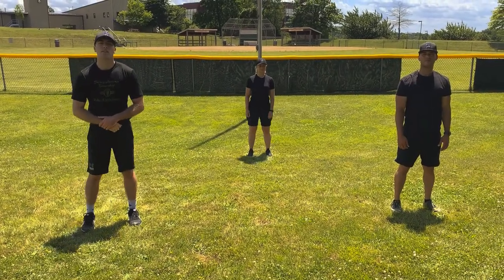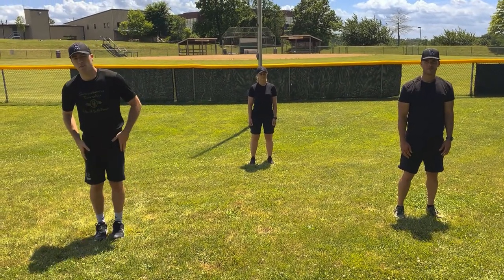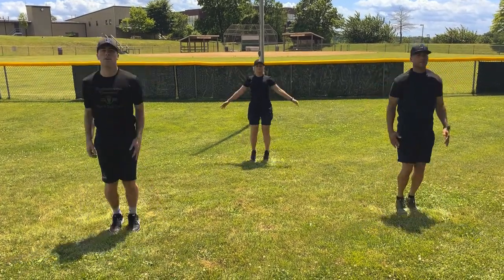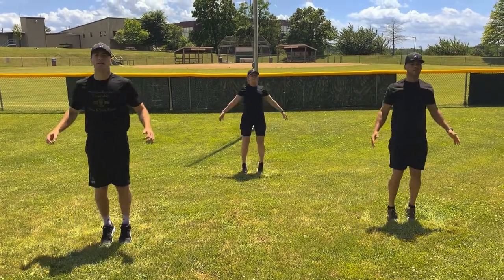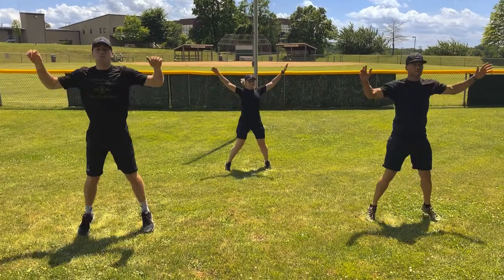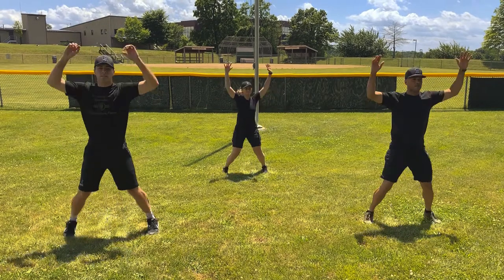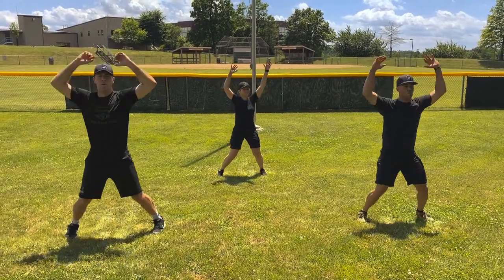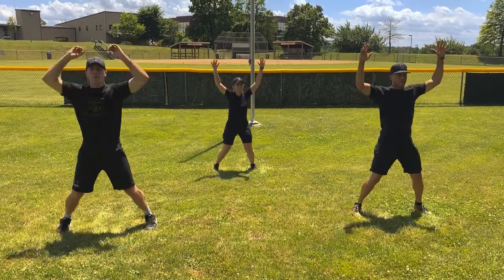Winners, our next exercise is the jumping jack. We're going to do 25 together. Start with your feet together, hands to your side. 1, 2, 3, 4, 5, 6, 7, 8, 9, 10, 11, 12, 13, 14, 15, 16, 17, 18, 19, 20, 21, 22, 23, 24, 25. Good job.